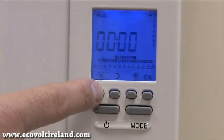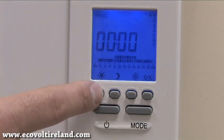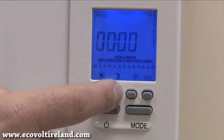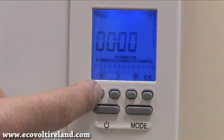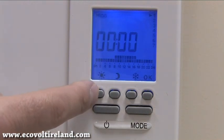Next we see two important buttons. The button with the sun on it is our comfort button, and the button with the moon on it is our economy button. These two buttons represent our heating times and heating zones. Each time one of these buttons is pressed it represents one hour of the day.